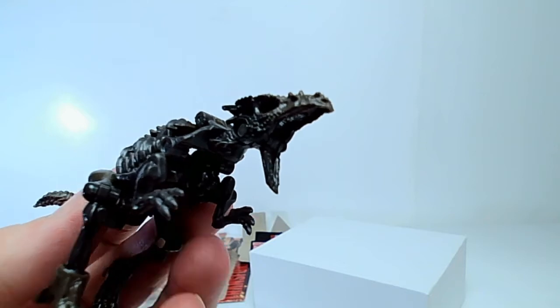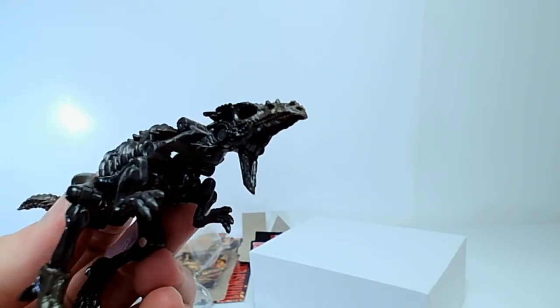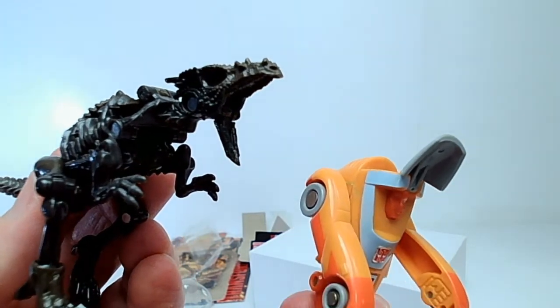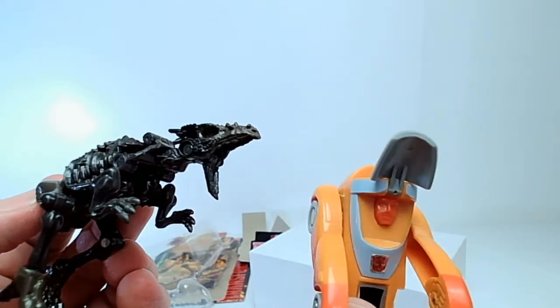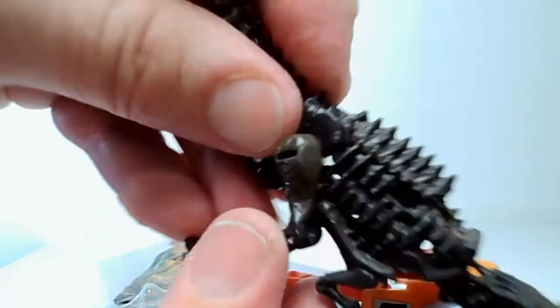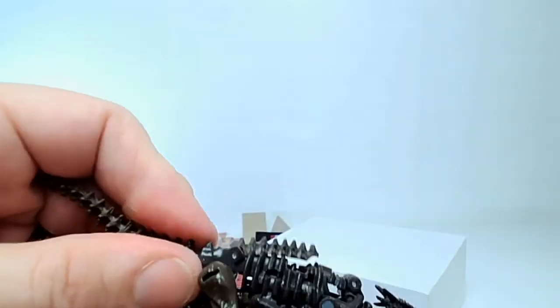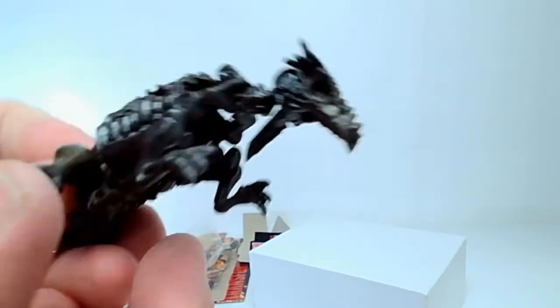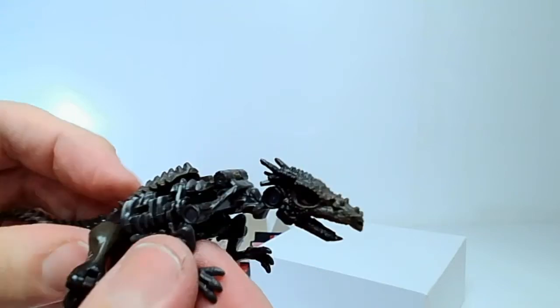It looks like he's about to rip out the gullet of another unsuspecting robot. If only I had another unsuspecting robot here for him to attack — oh wait, look it's Gen 1 Wheelie! Hey Wheelie, watch out, there's a — Wheelie says 'stop biting my head!' Oh no, Wheelie's dead.